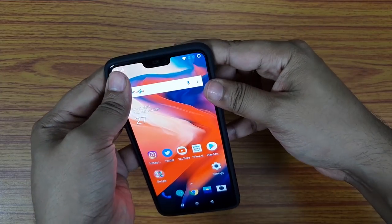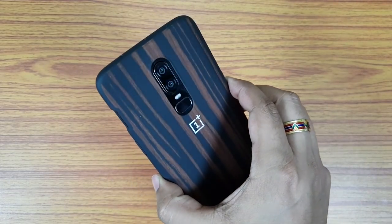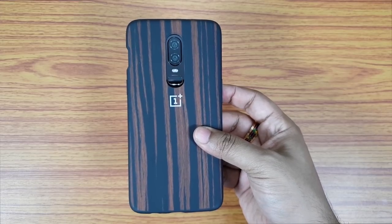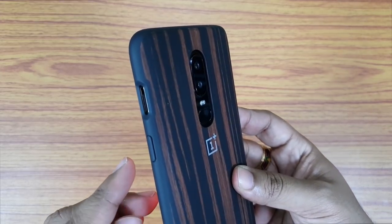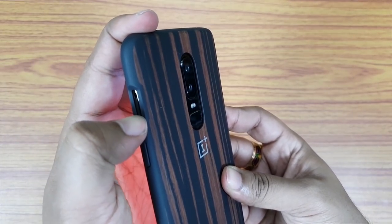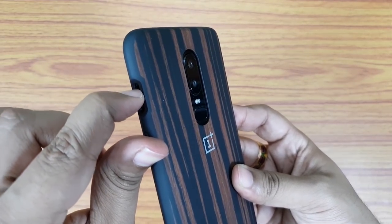This case weighs 25 grams, which adds to the 177-gram weight of the OnePlus 6, so the total weight is 202 grams. Of course the phone feels bulky in hand, but it's still something you can live with. It's a bumper case, so don't forget that.